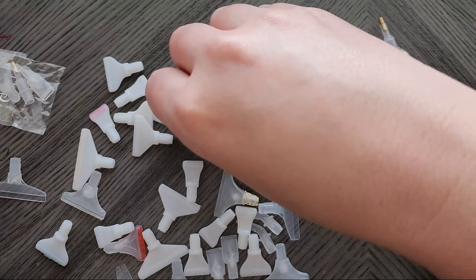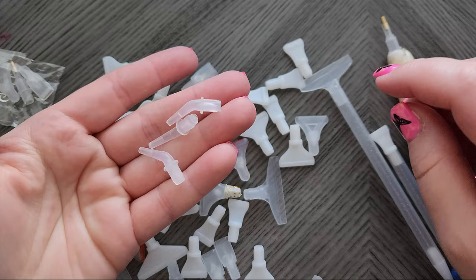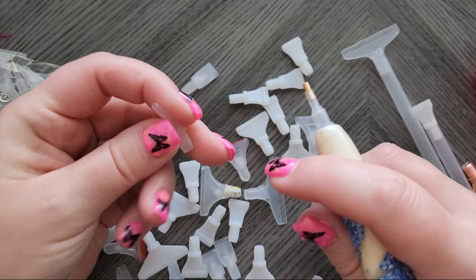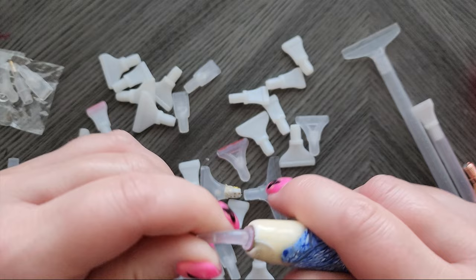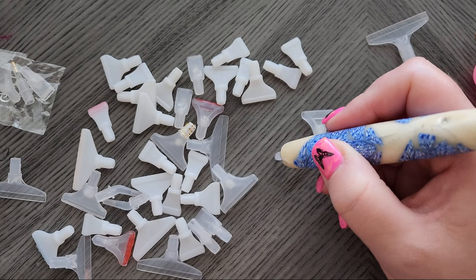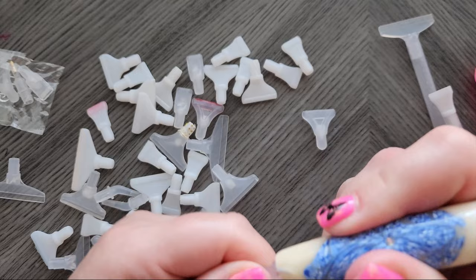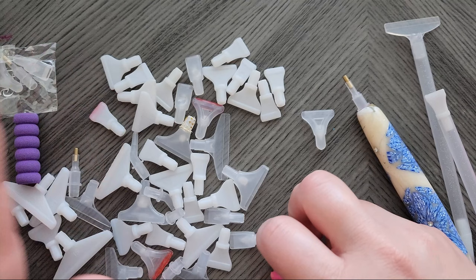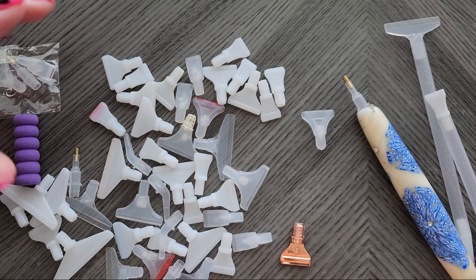If you prefer, you can use a single placer that is angled. A lot of people like these because when you're placing drills with a straight placer you have to look straight down, whereas with an angled placer you can hold the pen off to the side and place — you can see a lot better and it's easier on your wrists. They even have some that come with lights in them, though I haven't bought those.